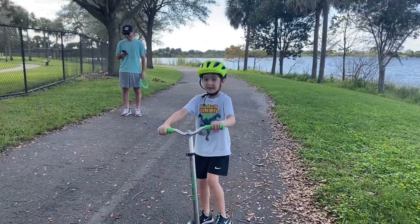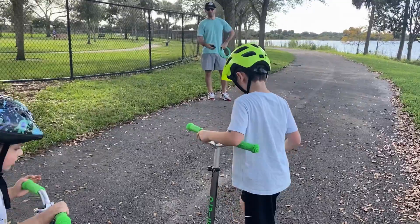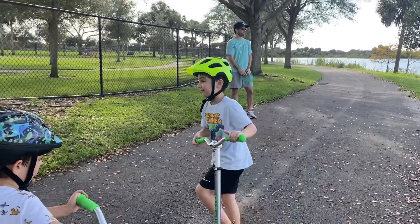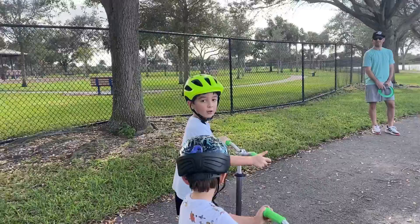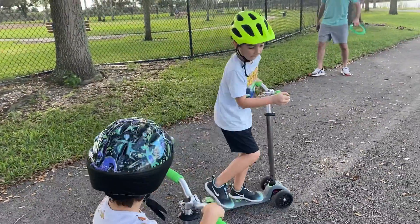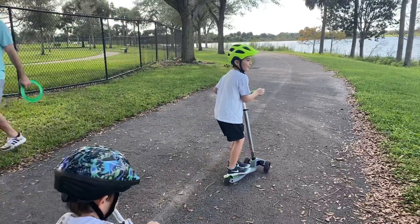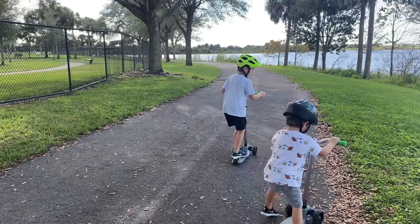I remember my trick that I did. The two foot on the scooter trick? So I'm doing it closer. Yeah, I got it — this. Good one. That's really tough.